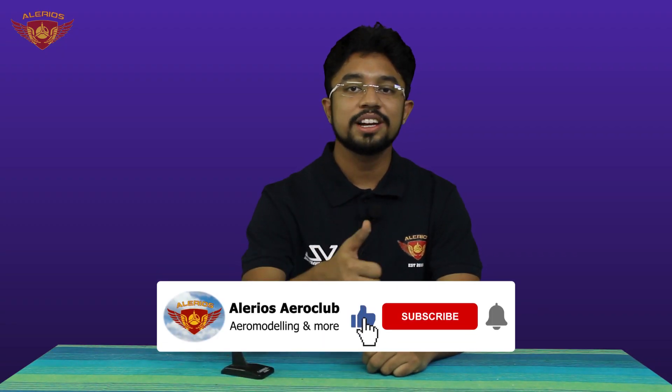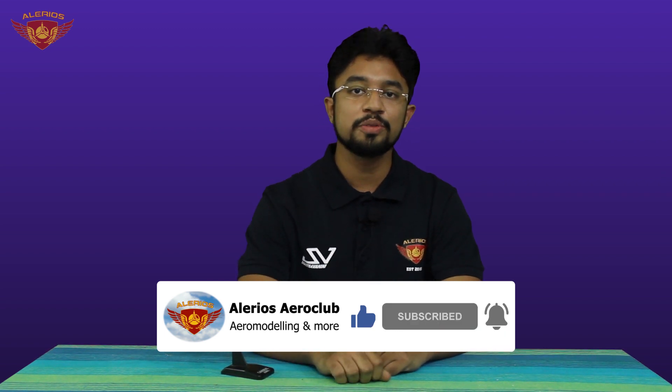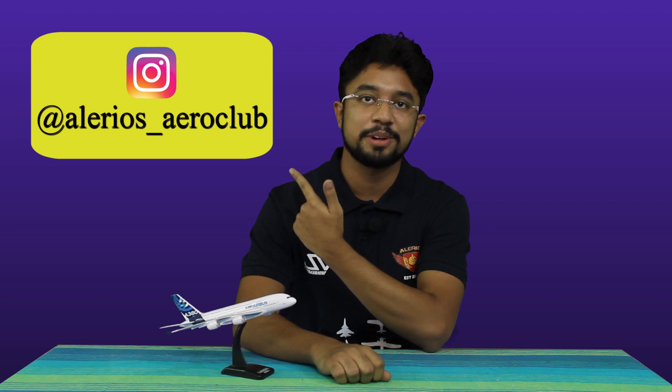Friends, do like, share, and subscribe to our channel. Also, don't forget to follow us on our Instagram handle, and send us an email or a WhatsApp message provided in the description box. So friends, what are you waiting for? Join us to explore a new field. Welcome!